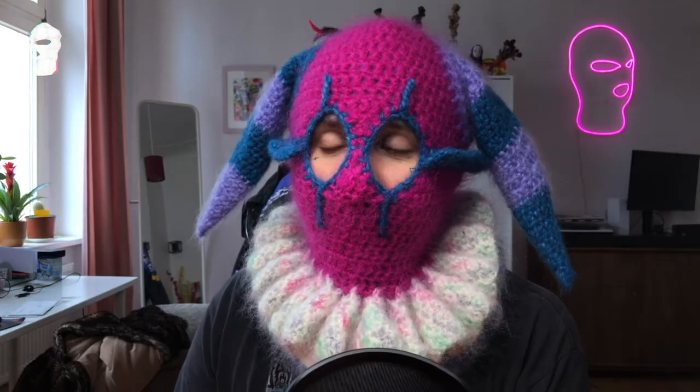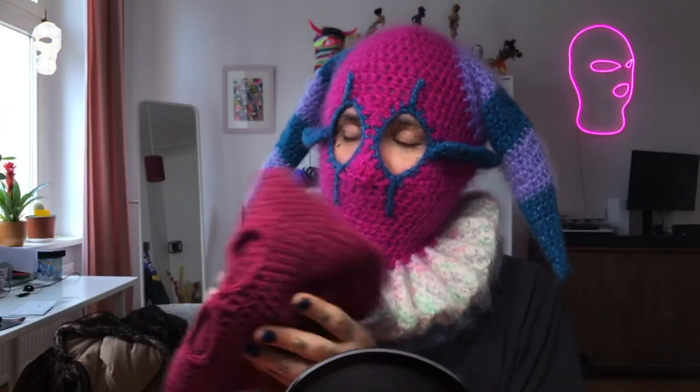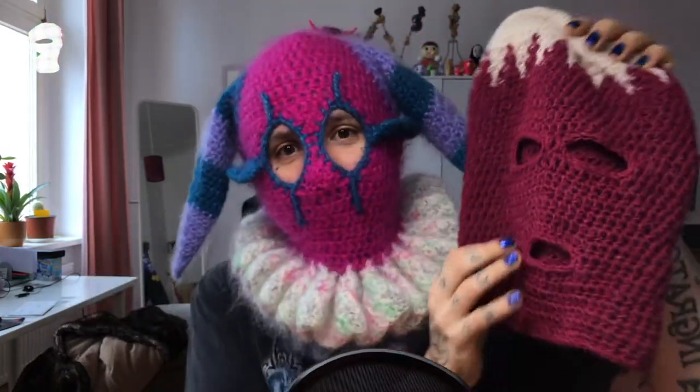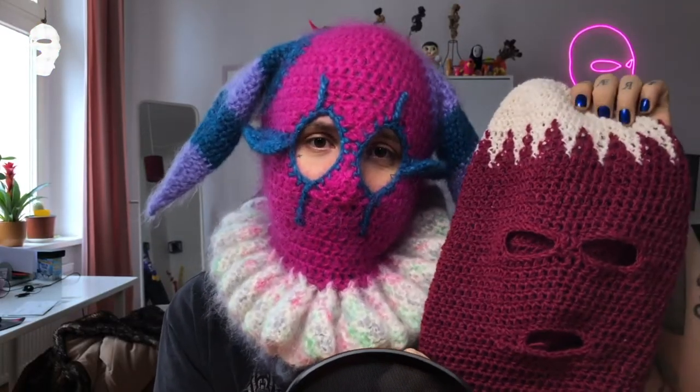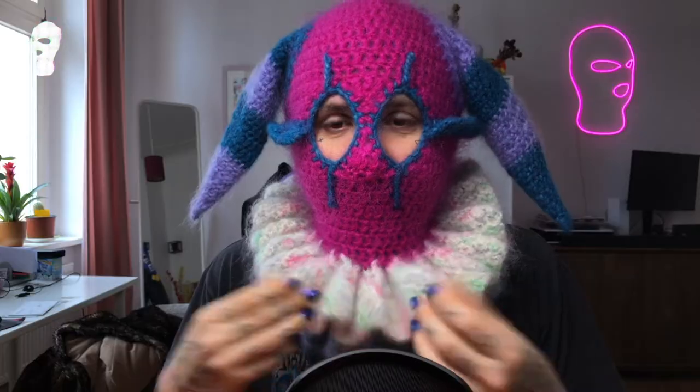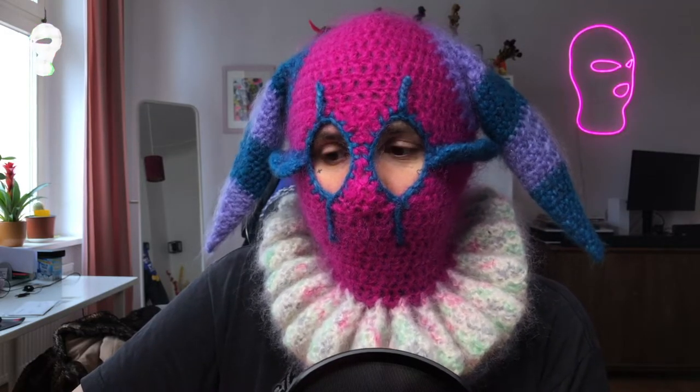I'm very excited. I already did this mask to show you how to put it on, but if you want to learn how to make something like this, I'm gonna add a link here so you can go learn how to make a balaclava from the very beginning, and then come back and continue with this additional design. For today, all you need is a crochet hook and yarn.